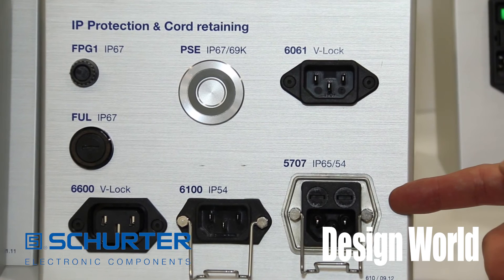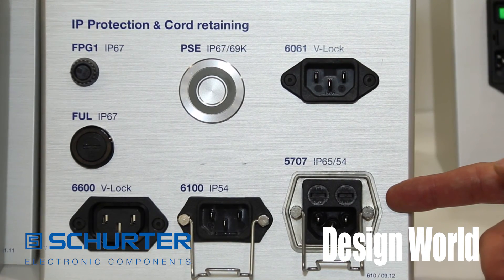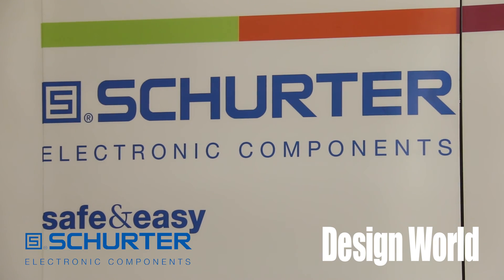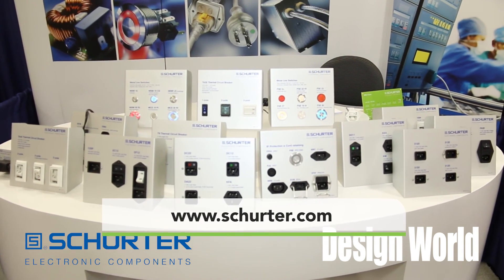We also offer other class 2 components such as our 5707 series and our 5120 series of power entry modules. These products are available in more detail on the Schurter website at www.schurter.com.